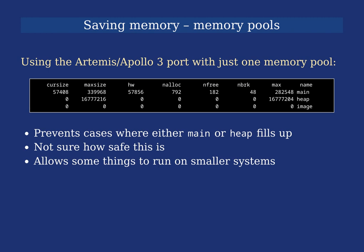I'm not really sure how safe this is — you need to make sure the main pool doesn't run out of memory. There's a danger that things which would normally use the heap pool could exhaust the main pool. But it at least allows some things to run on smaller systems that would otherwise not be possible.